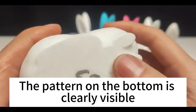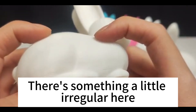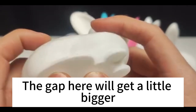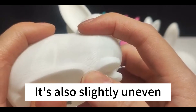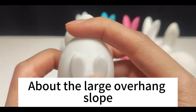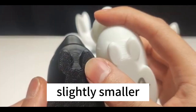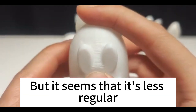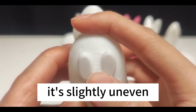The pattern on the bottom is clearly visible. At the angle of the slope on the side, there's something a little irregular here. The gap here gets a little bigger. Looking here, it's also slightly uneven. There's a large overhang slump and the gap between layers is slightly smaller, but it seems less regular.